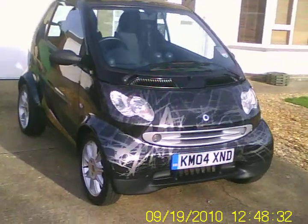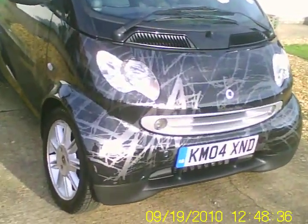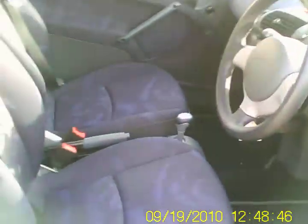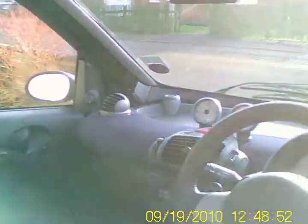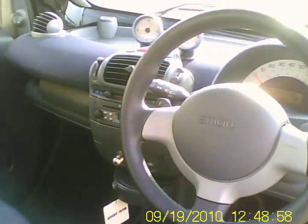We'll take a quick look inside. Let's just unlock it. Looking inside — nice and tidy, everything looks quite nice and neat in here. There's a CD radio, aircon, ABS, traction control, and stability control — all the standard stuff.